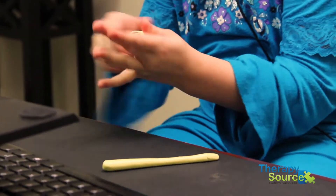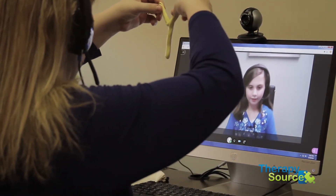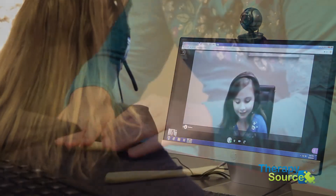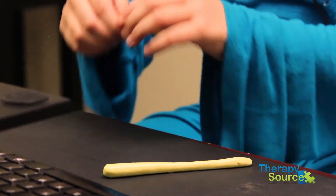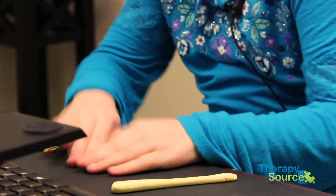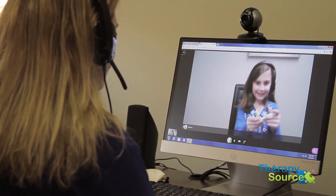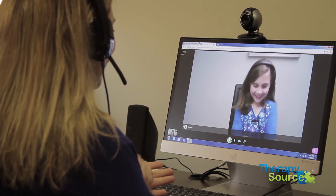Okay, so I made my little Y and I'm gonna show you mine. Ready? You see it? Now show me yours when you're done. I know with putty it gets a little bit tricky when you hold it up. You're doing a great job — I see you moving both hands so well. Okay, my little Y is done. Let's see — that is so good! Wow, awesome! Great job, Madison!